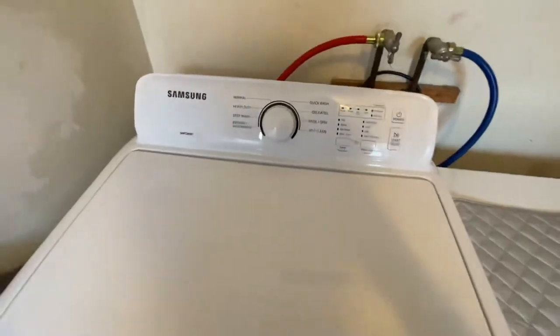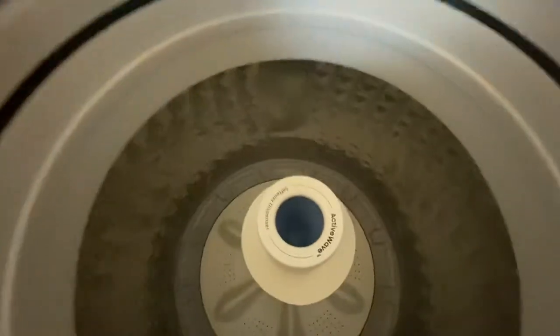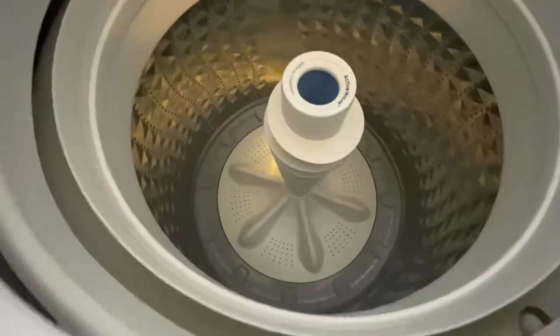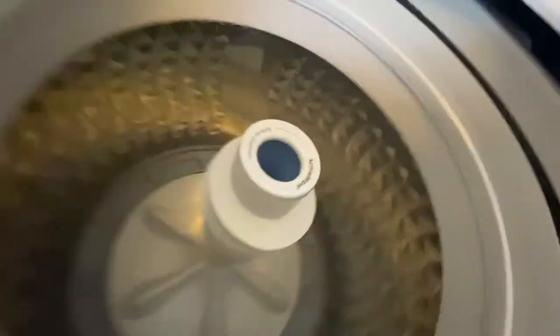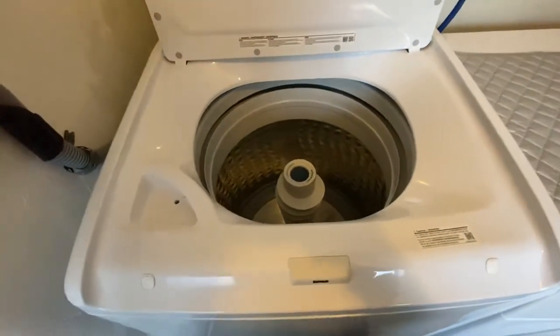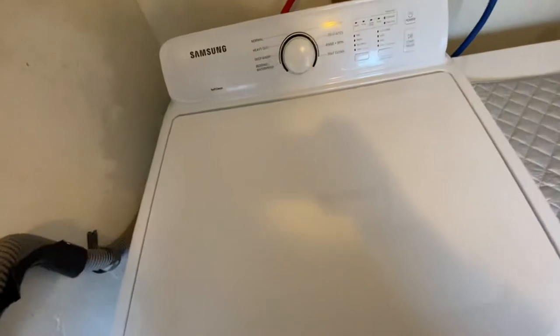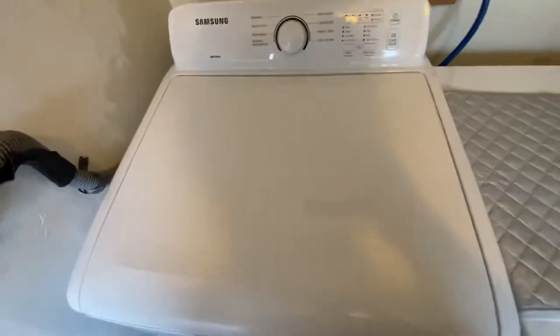This is what the inside looks like — it has the agitator. It's a little bit different, but this doesn't work like your basic old-fashioned washer.